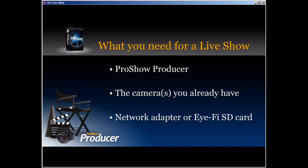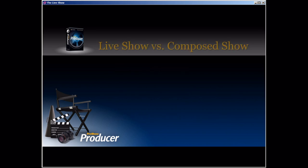What are you going to need to make a live show? First and foremost, you're going to need a copy of Producer, which is the only tool available that can make a live show like this. Next, you're going to need a camera — in many cases, the camera you already have should be perfectly capable. And finally, you're going to need some kind of a network adapter, or what we recommend is an iFi SD card. We recommend it because it's not only affordable, but it will work with basically any camera out there. It's just a memory card with a wireless transmitter built into it — easy to set up and configure, so you can send photos to your PC wirelessly as you take them, which is a major part of what makes a live show work.